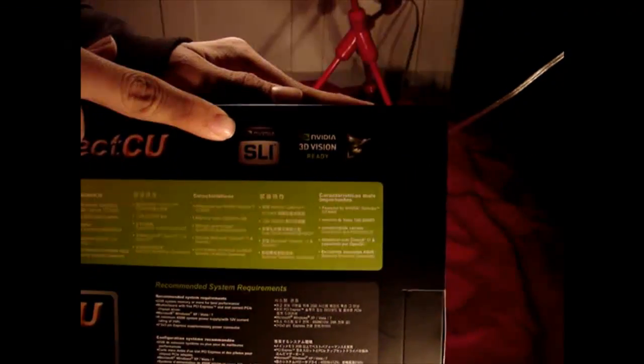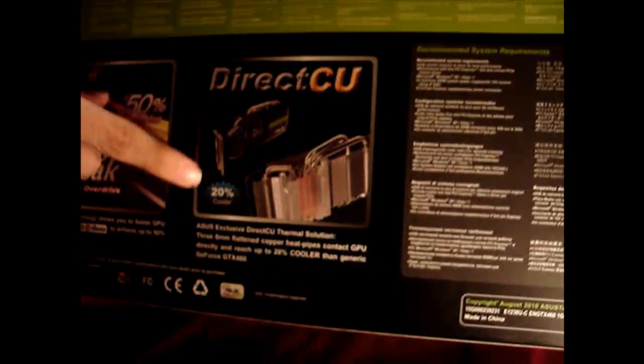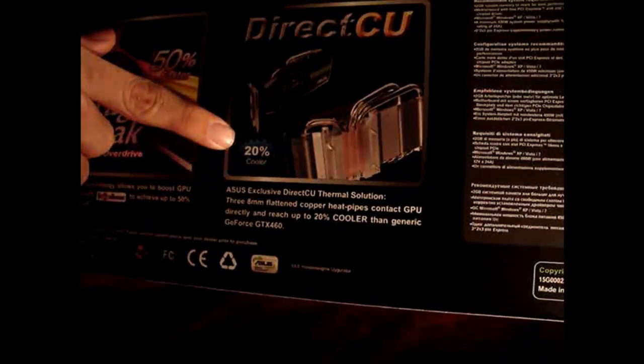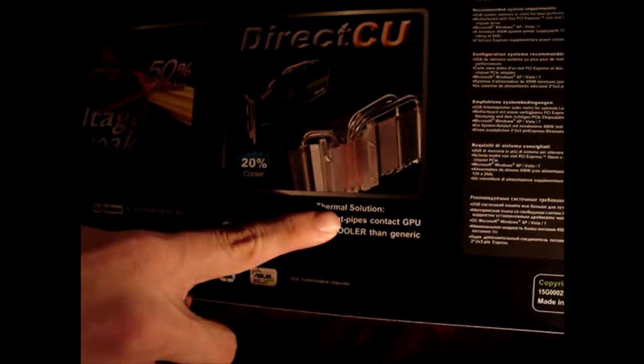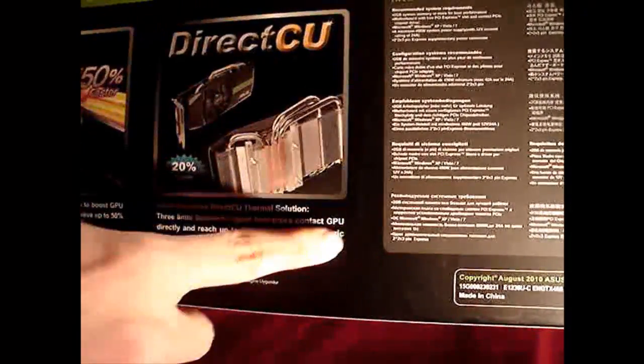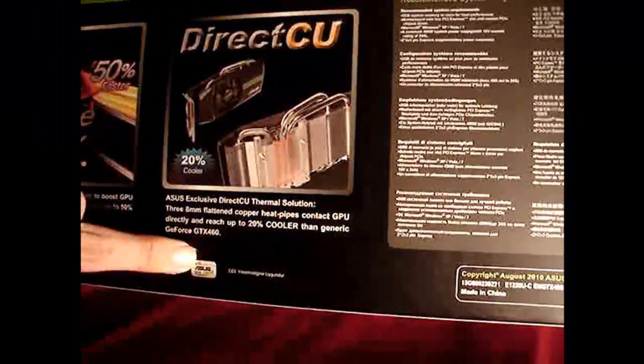The GTX 460 is only capable of dual SLI, not quad or tri-SLI. It also has NVIDIA 3D Vision Ready support, so you can hook it up to a 3D-ready monitor. The ASUS DirectCU contact cooler runs 20% cooler than reference, thanks to 3.8mm flattened copper heat pipes that directly contact the GPU.